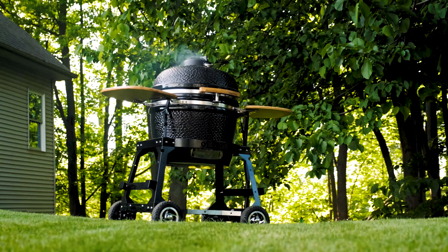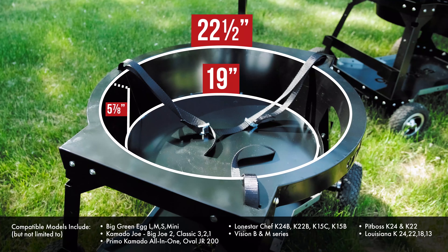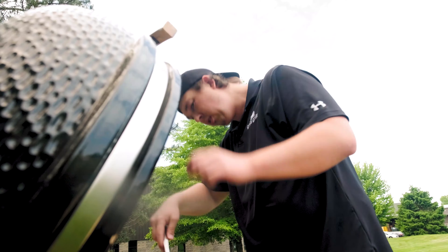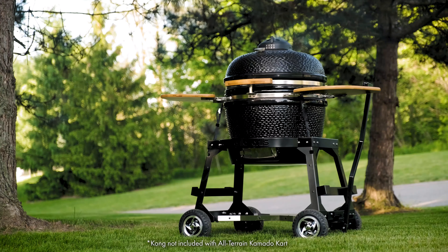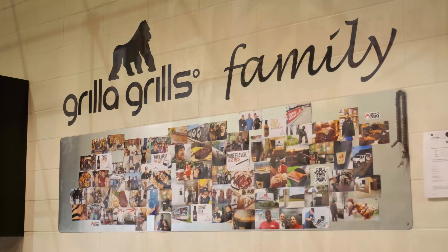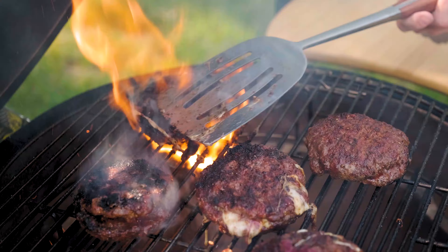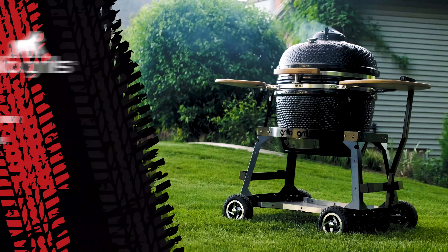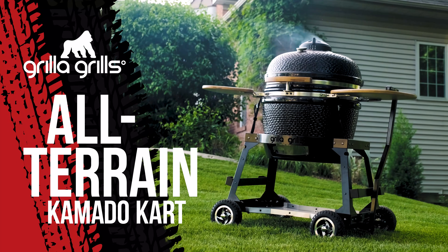The all-terrain cart was designed with our Kong in mind, but also holds most egg-shaped grills, meaning you can now upgrade your stock nest and finally feel confident in moving your grill. Just like our grills, the all-terrain cart ships free to your door. And for those who are new to us, we want to personally welcome you to the Grilla Grills family. Bring your Kamado to the party and move it with confidence, only with the Grilla Grills all-terrain Kamado cart. Order yours today at grillagrills.com.